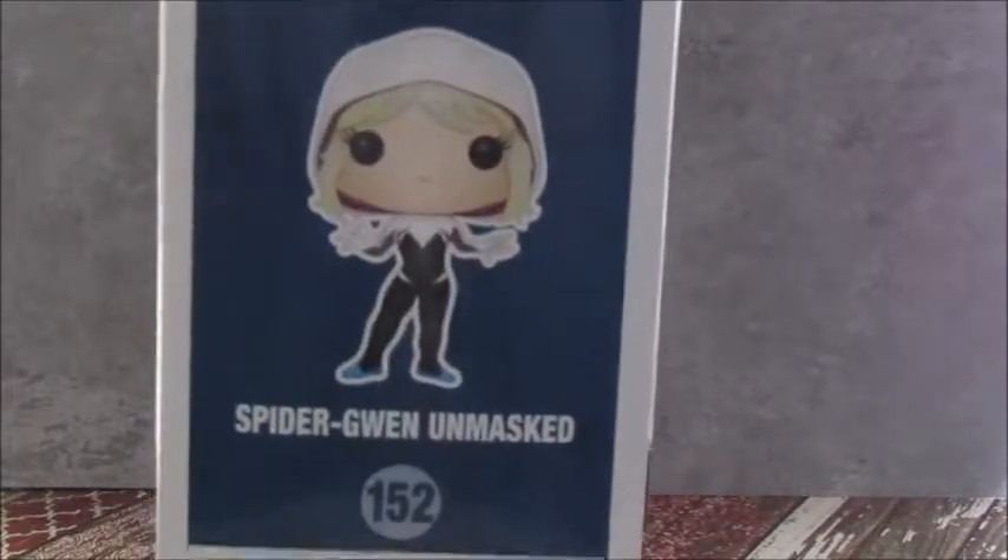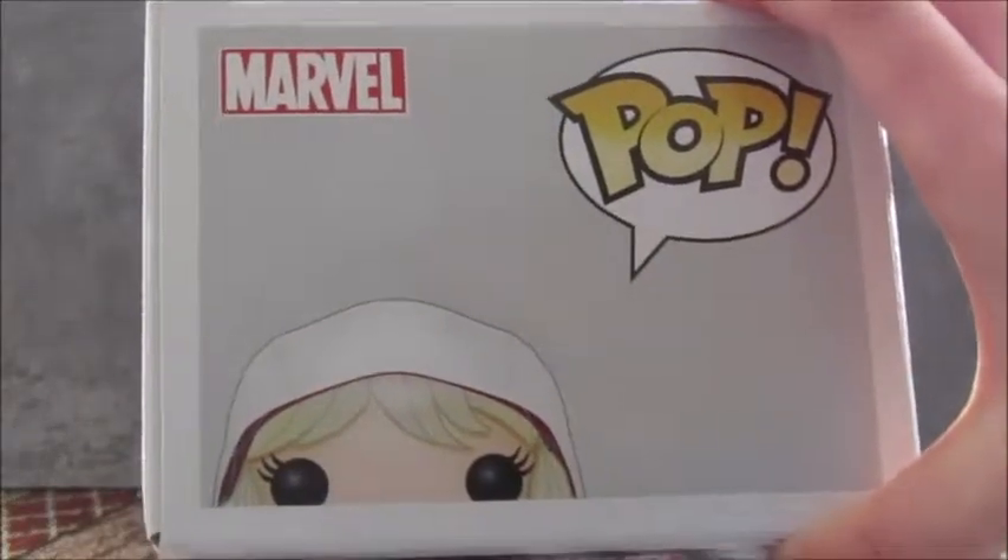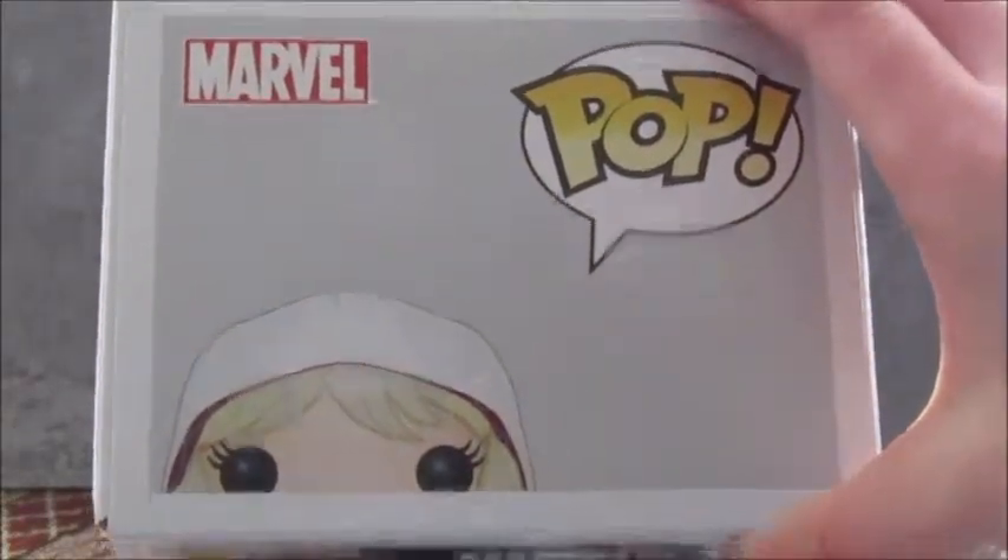And then on the side, it says Marvel Pop Spider-Gwen Unmasked 152, and a full vector image. And then on the top, there's her peeking up, and it says Marvel Pop.